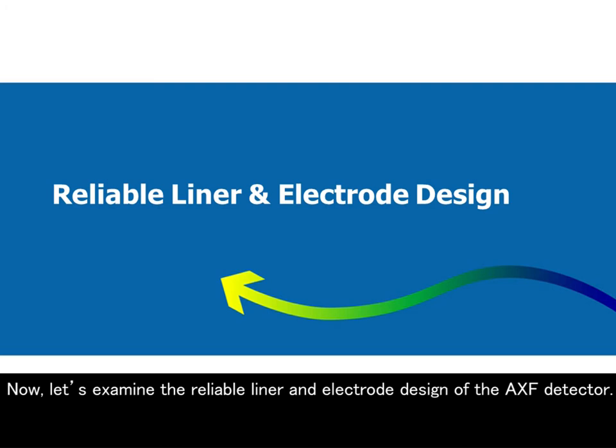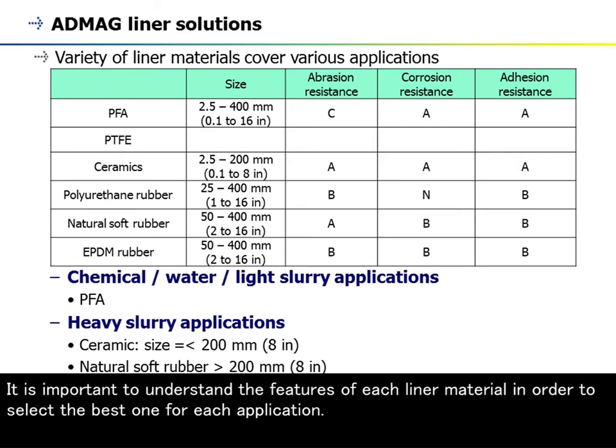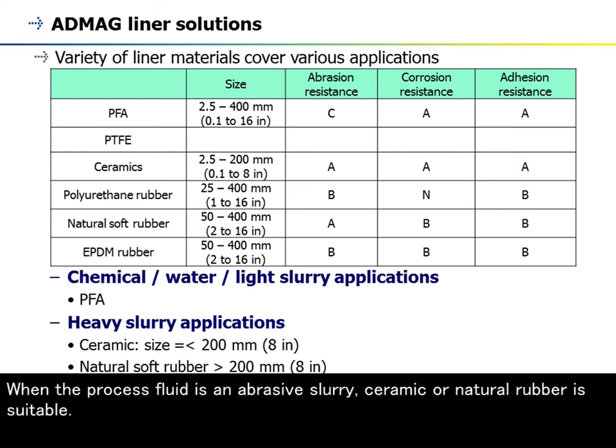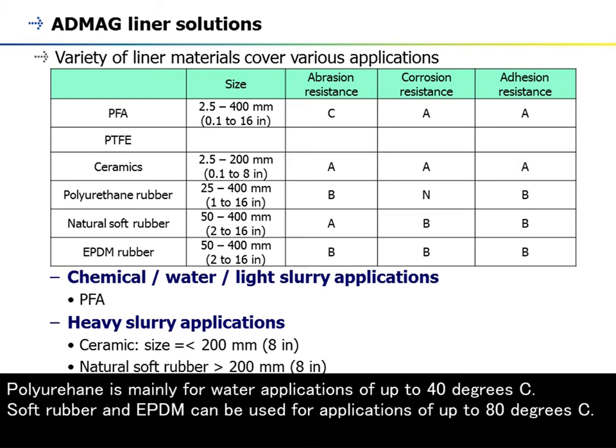The ADMEC AXF has a wide selection of liner materials. It is important to understand the features of each liner material in order to select the best one for each application. PFA has very good corrosion resistance and offers wide coverage such as for chemical, water, and light slurry applications. When the process fluid is an abrasive slurry, ceramic or natural rubber is suitable. Natural soft rubber is the major liner material in large size slurry processes and the mining industry. Polyurethane is mainly for water applications of up to 40°C. Soft rubber and EPDM can be used for applications of up to 80°C.